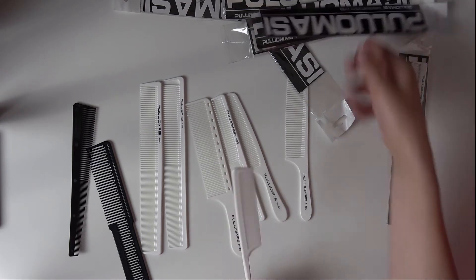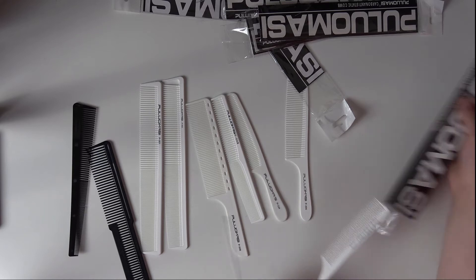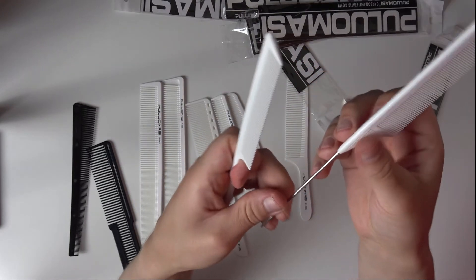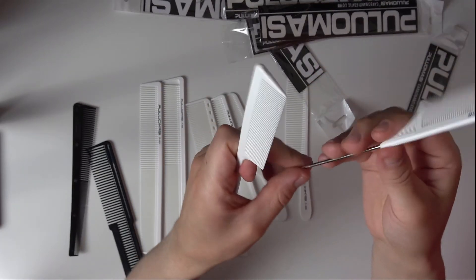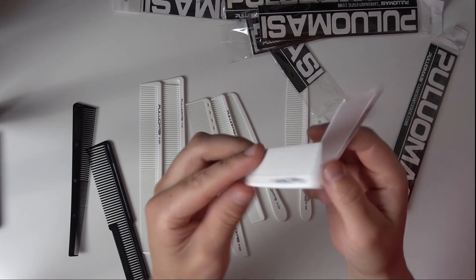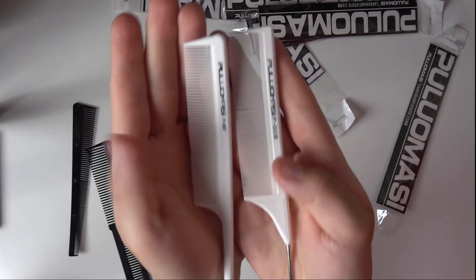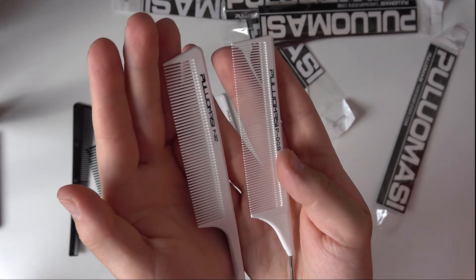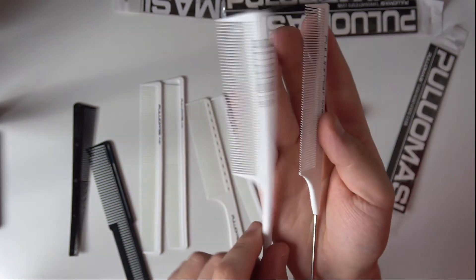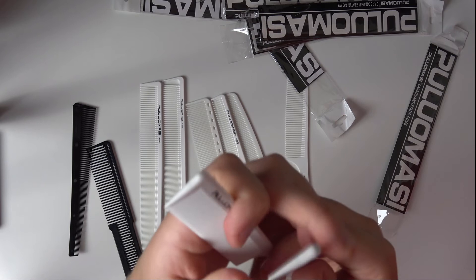And then we got those two kind of similar things. One has a plastic handle and another one with metal. One has a little bit different spacing.